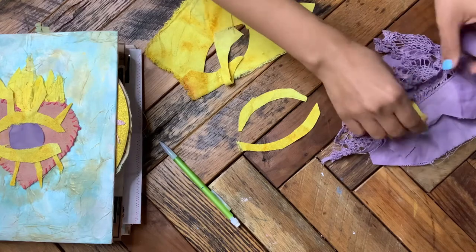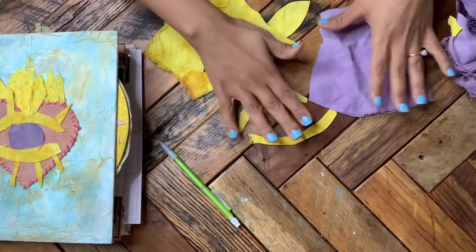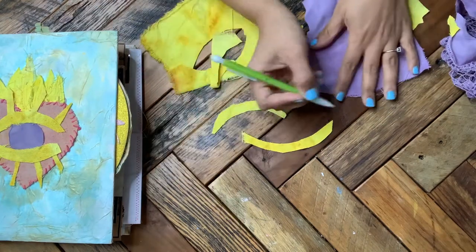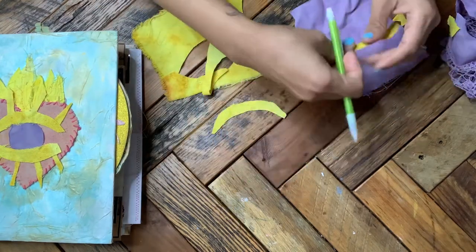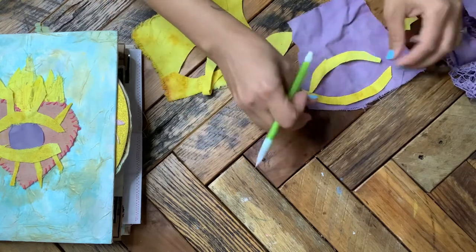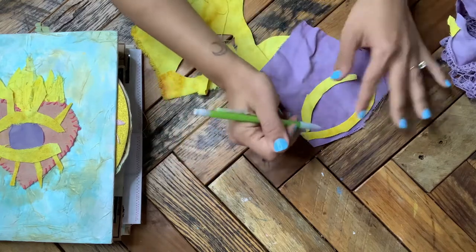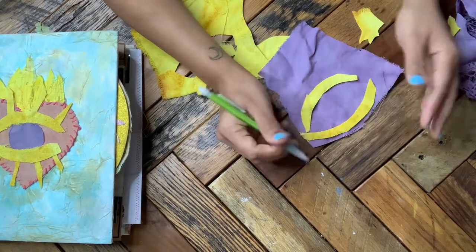I take some of this cotton doily and do a rough eyeball shape — I'll just put that there so I know how big I need it, and then cut it out.